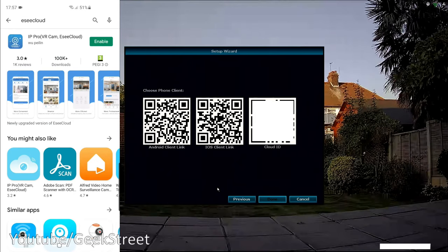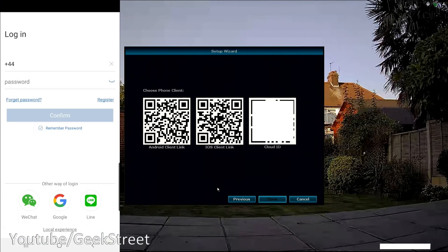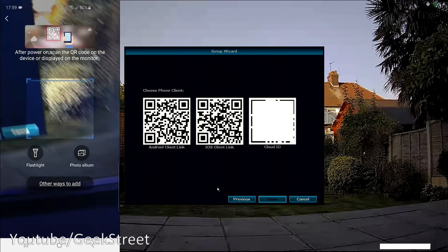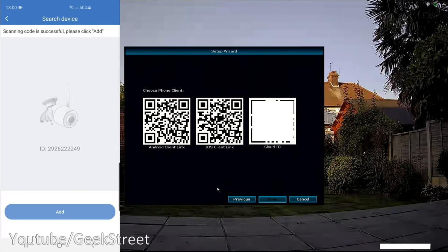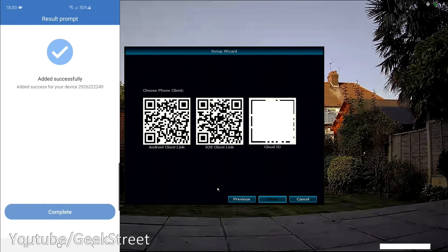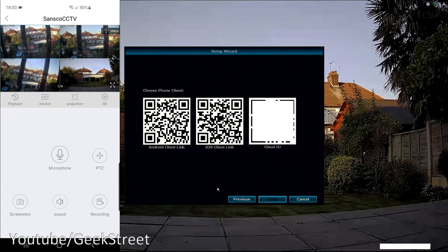It's more advisable to download Easy Cloud directly from the Play Store. Once installed, register an account and log in. To add the device, click Add Device and scan the QR code for the cloud ID — grant GPS permission when prompted. Once scanned, give the device a name, click Confirm, and it's successfully added. Clicking the play button immediately connects to all four cameras.